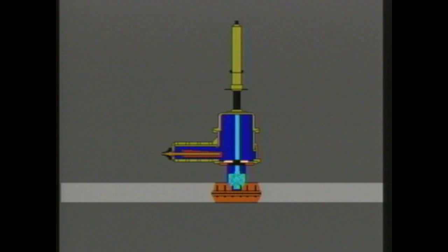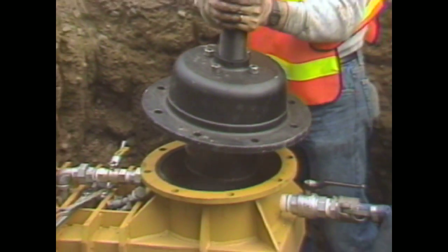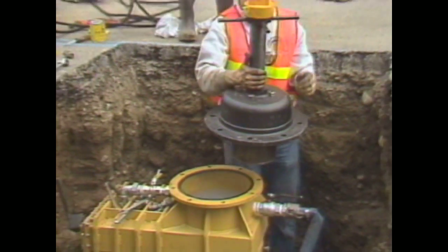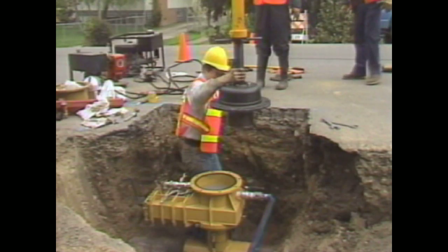Once the hole has been drilled, bring up the shell cutter and the coupon that you've just removed from the pipe, then close the slide gate. Next, unbolt the Quick Valve machine from the slide gate and remove it.